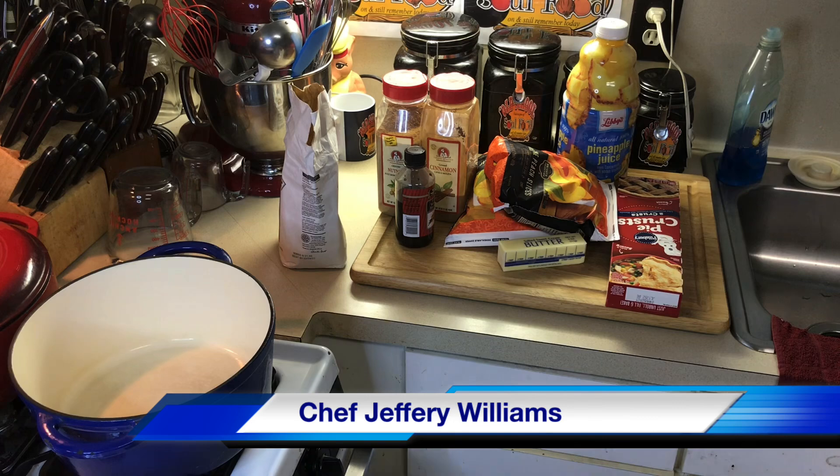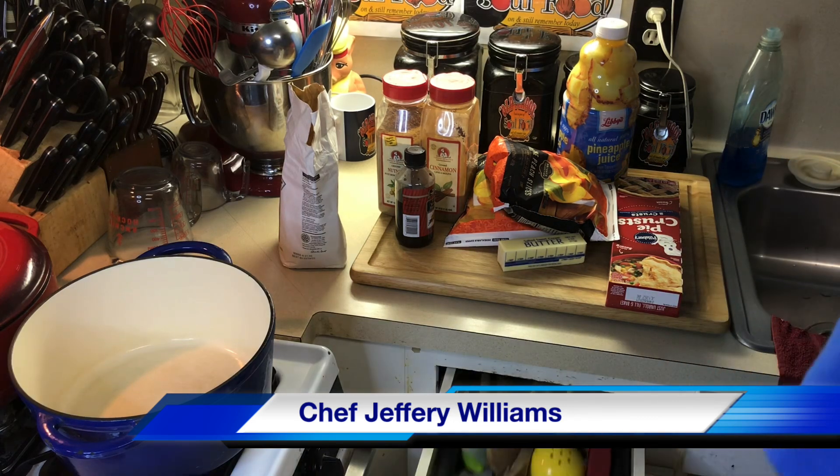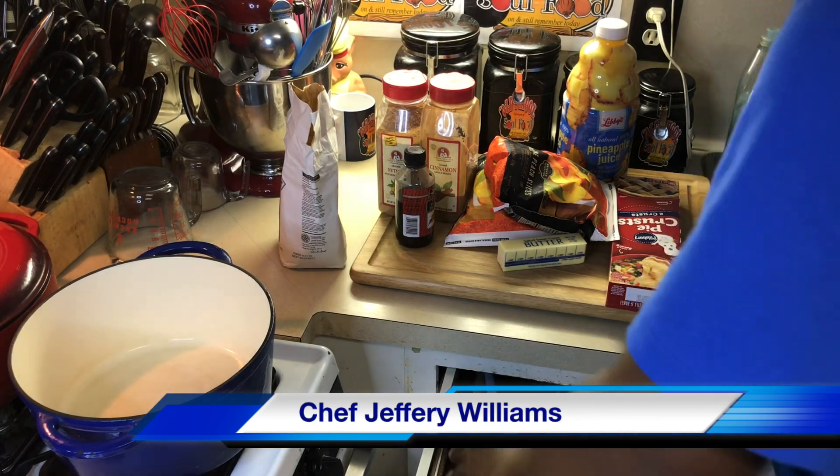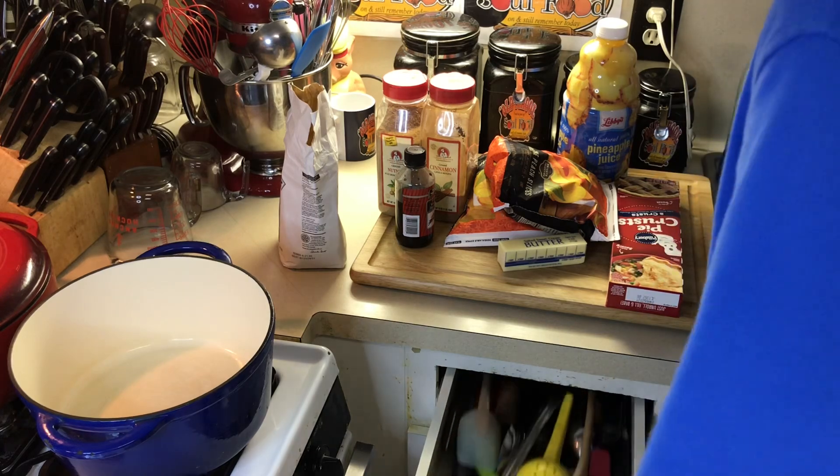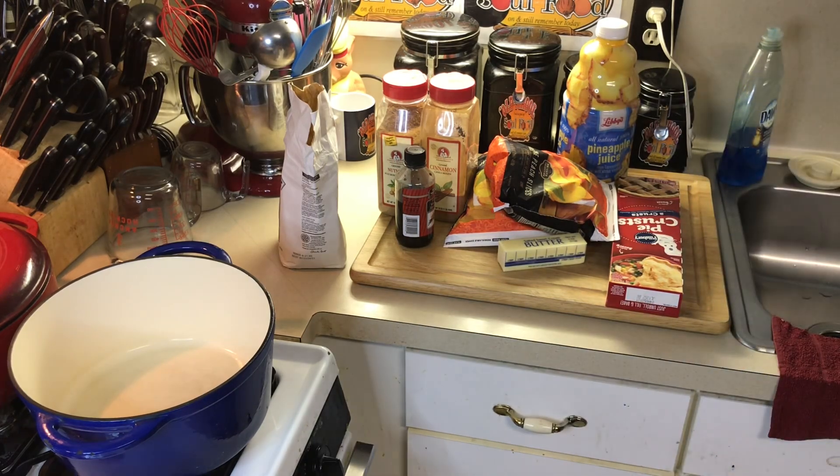Hello, my Old School Soul Food family, Chef Jeffrey. I am back with another video. I've been gone most of the weekend. Y'all know I'm the only person with a house phone — I didn't know how to edit that out. Only person with a house phone, probably. So anyway, back to what I was saying.